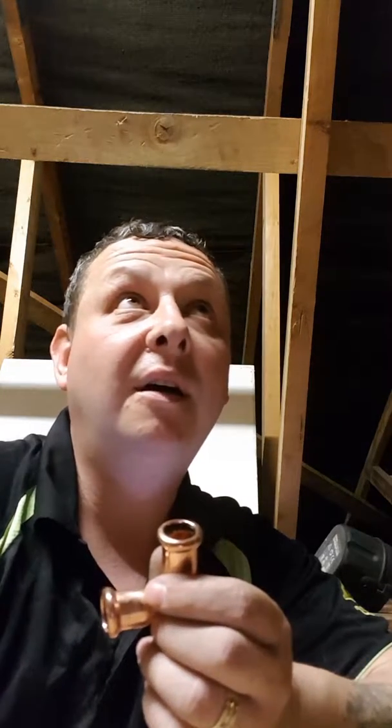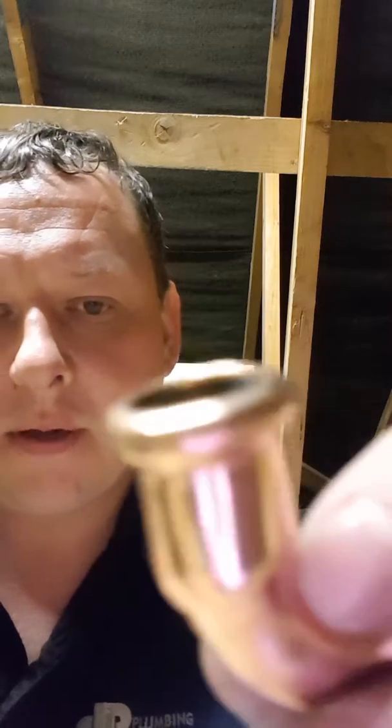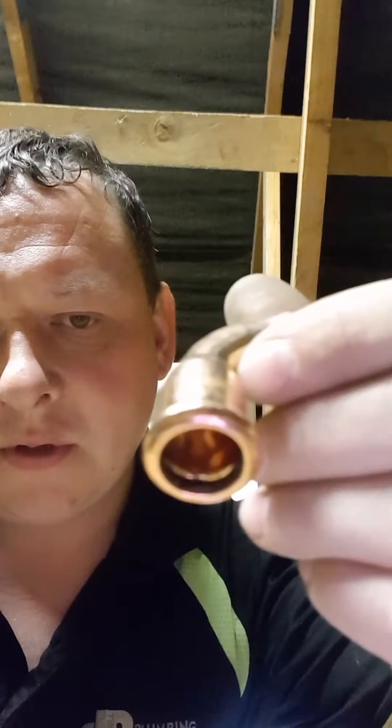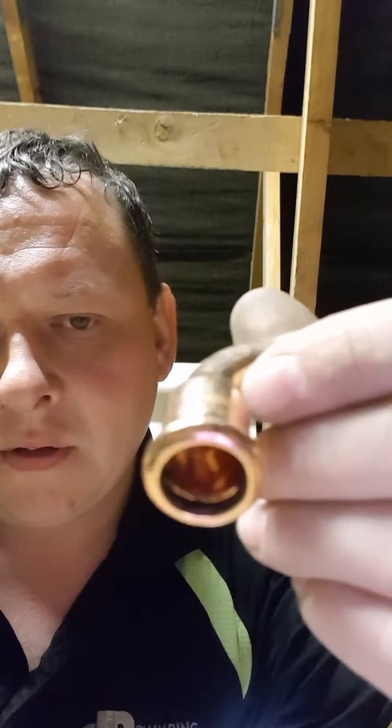This is a quick video on the benefits of using press fit fittings, especially in a situation like a loft on a very hot sunny day. Just going to give a quick overview of the fitting itself — if you put it up a bit closer, you can see it's just an o-ring in there, a little bit like push fit, with one slight difference: you use a machine to make the joint itself.